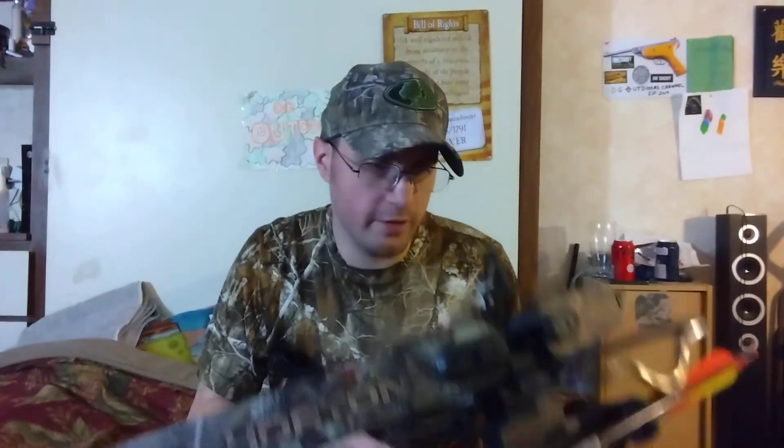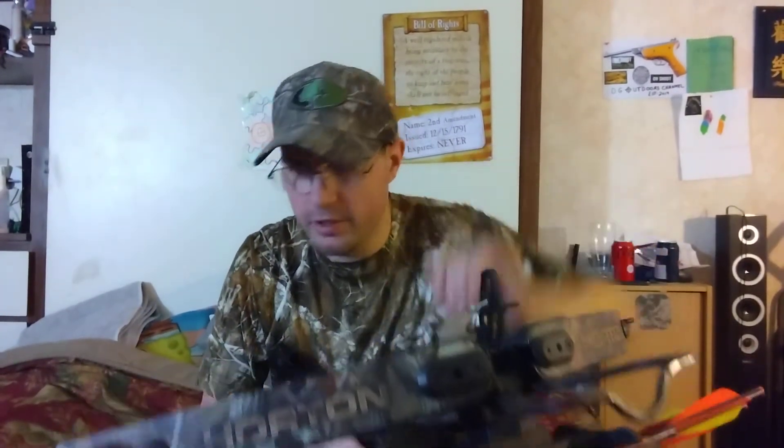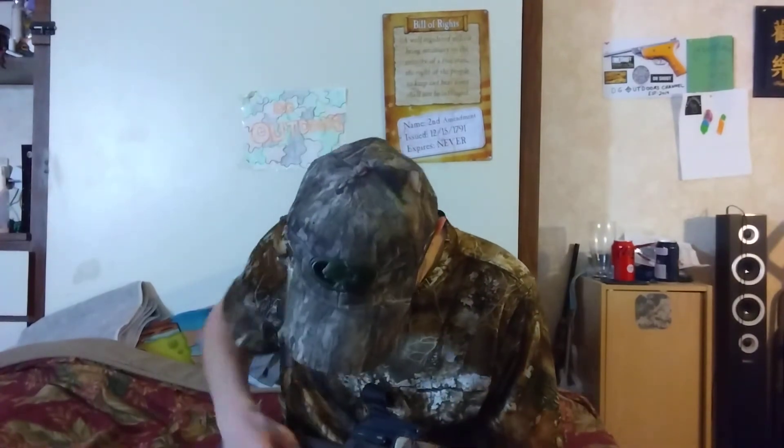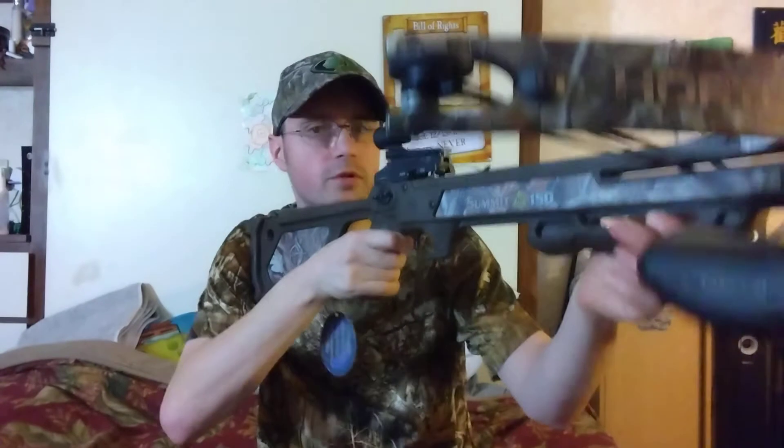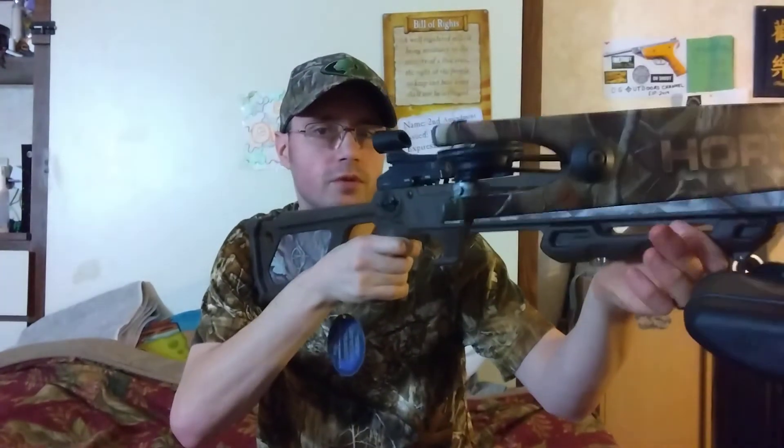The foot stirrup is in there tight. The only issue I've seen is right here, and for a 12-year-old crossbow I'm not complaining. The thing is super light — just no weight whatsoever. Super comfortable.